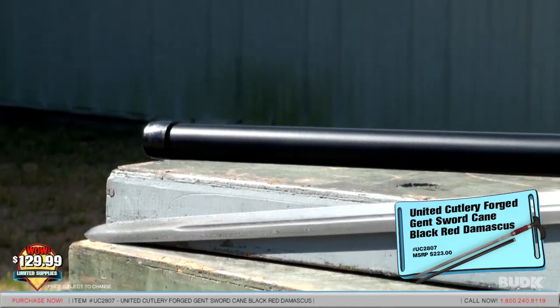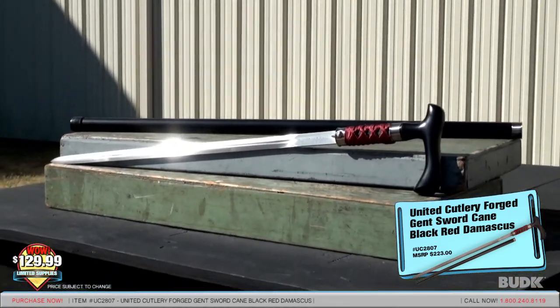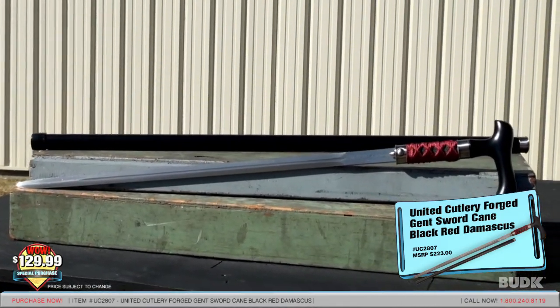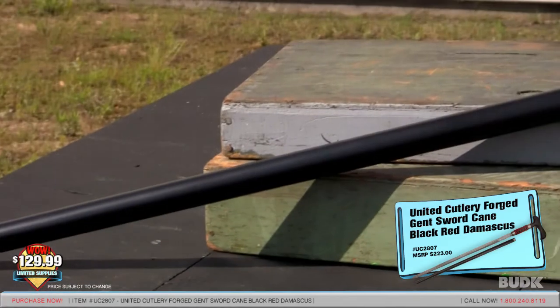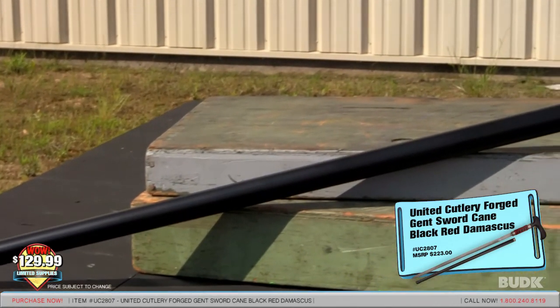The hardwood hook cane handle offers superior support, while an exquisite nylon and raised resin-wrapped blade handle allows the blade to be wielded in comfort and style. A hidden blade release mechanism ensures speedy deployment of the blade when it is actually needed. The entire cane is black for an elegant appearance and is 38 and a half inches overall.